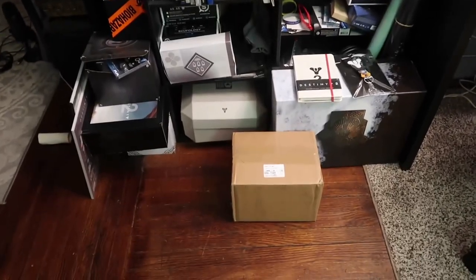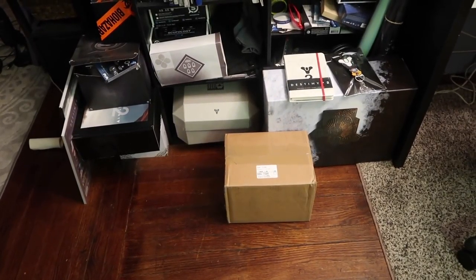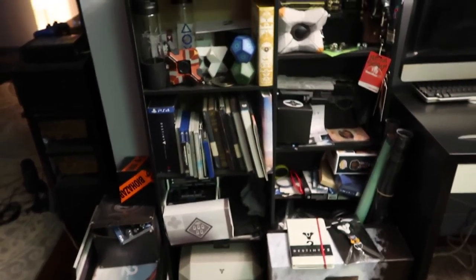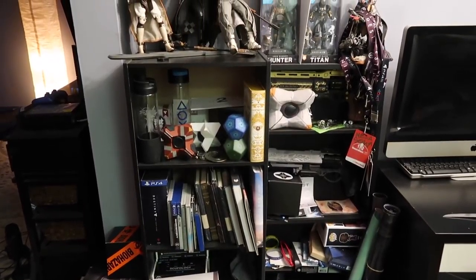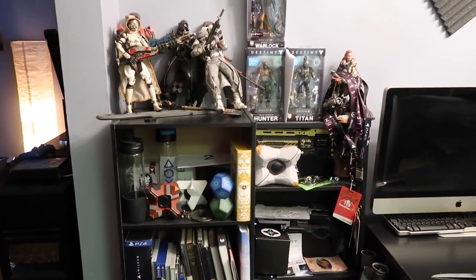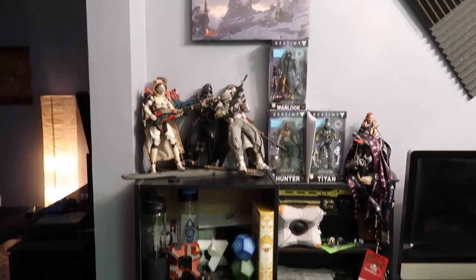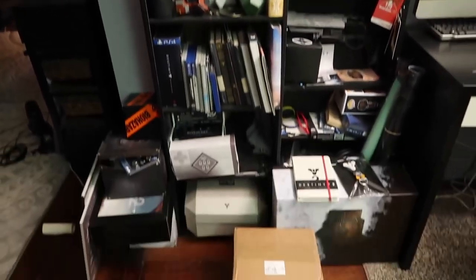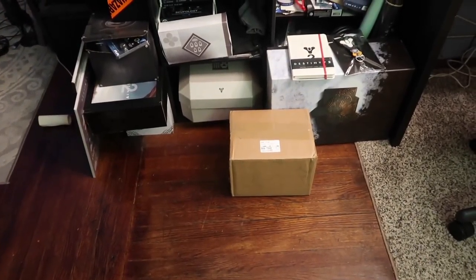We have a package to open up. I do know what company this came from, but I have no idea what's inside the box. We're going to open it up, and this is standing in front of my shrine — my shrine to Destiny, although Aloy is up there in the top right corner. All the stuff I've collected over the past couple of years, going to capture events and stuff I bought. Let's open this bad boy up and see what's in it.